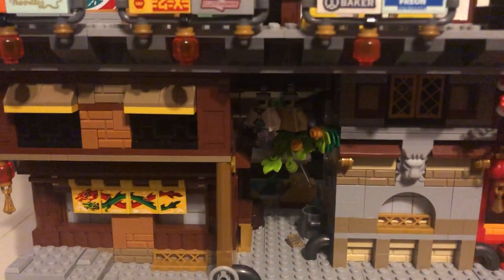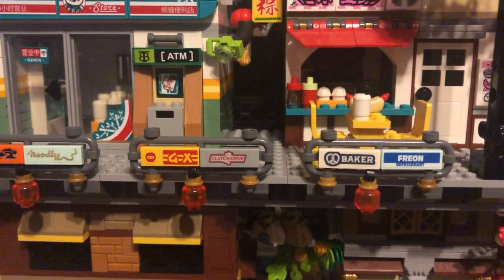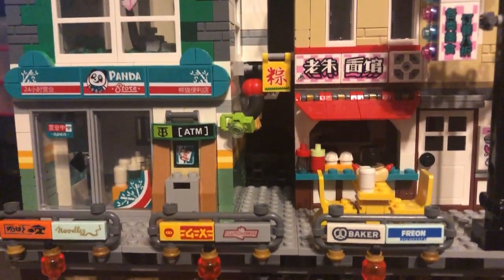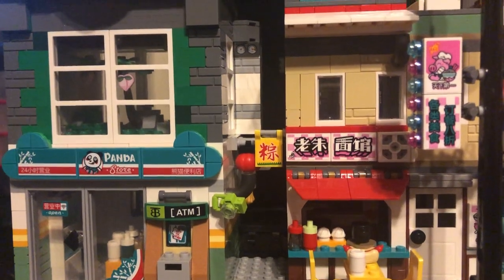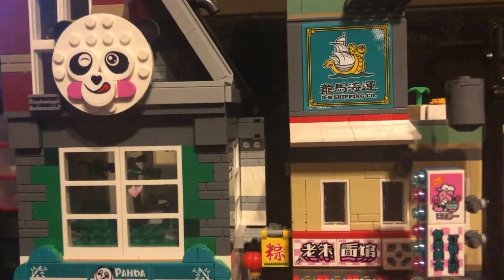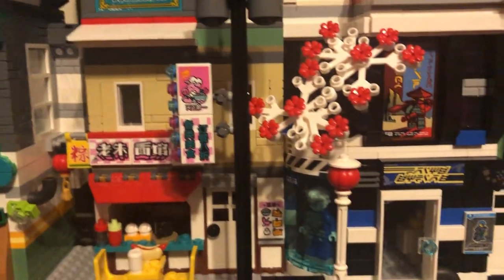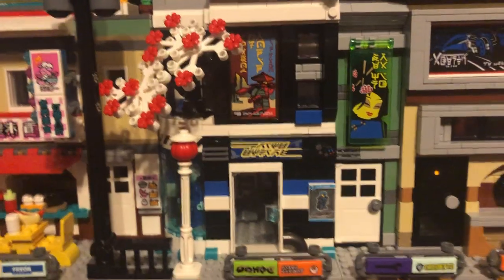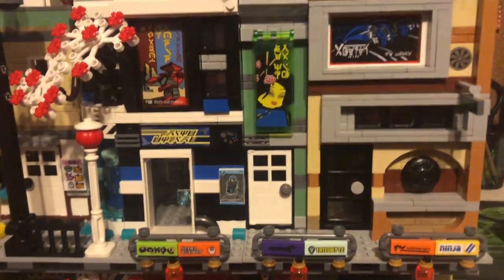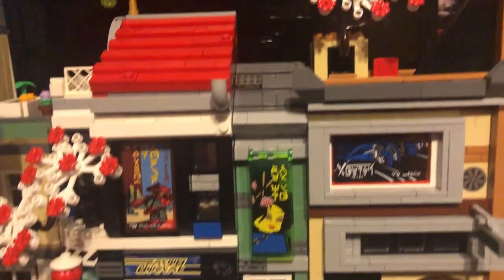Hello everyone, I'm BoredJack and welcome back to another YouTube video. Today I'm showing off a MOC that I didn't really expect to be making this quickly. I know what you're thinking — we've already shown off the Monkey Kid Ninjago City MOC — but there is an expansion already, and this is the custom Lego Ninjago City downtown district continuation.